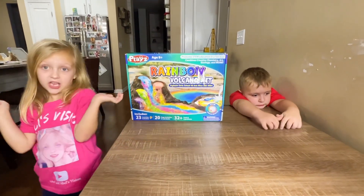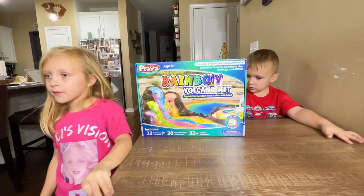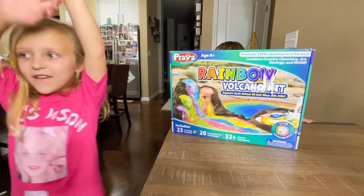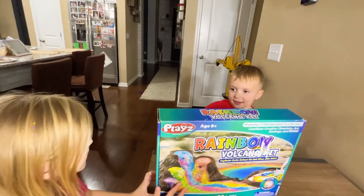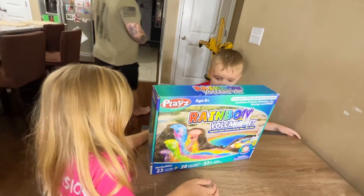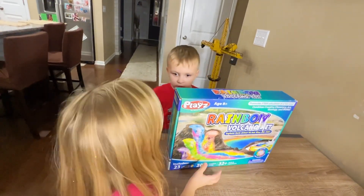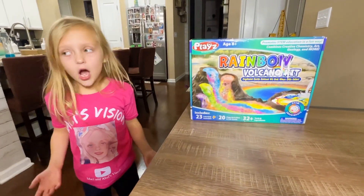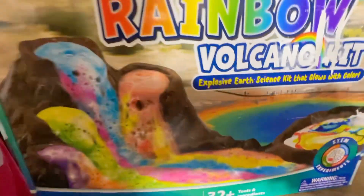We did a rainbow volcano. And a glow-in-the-dark rainbow volcano. And we also did a lamp, which didn't really turn out. But it made our problem very big and fun. Abel, what was your favorite one? Mine was painting. My favorite was the bubbly lamp. Mine too. This is the end of our video. Don't forget to subscribe — it's right up here. Bye! Volcano! Bye.